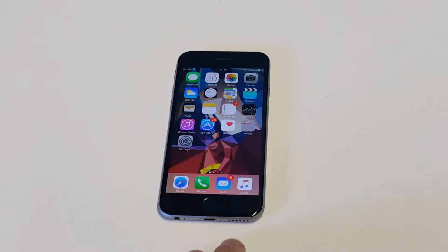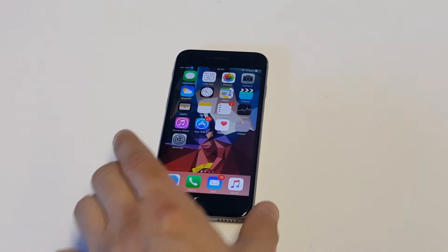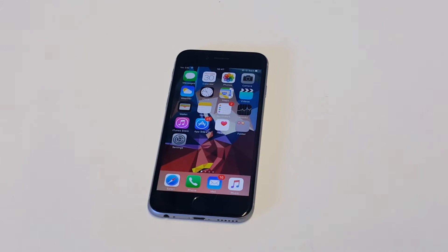What's up you guys at AFliptronics. I'm going to be helping you guys out if you're having an issue with your iPhone 6 touchscreen being unresponsive.